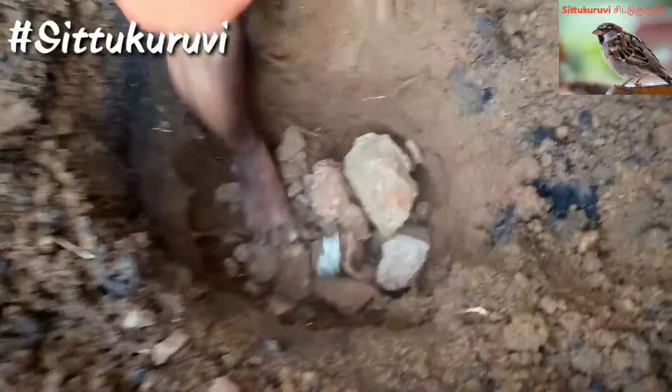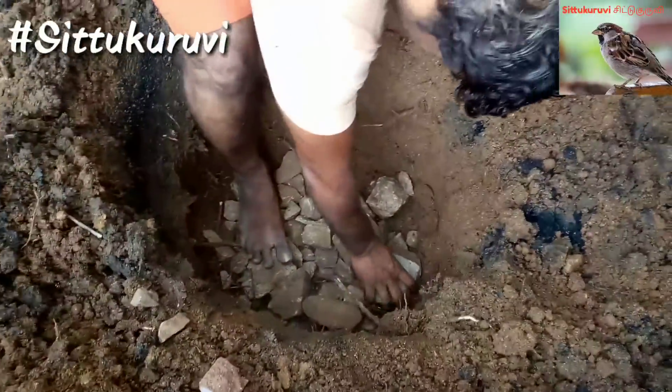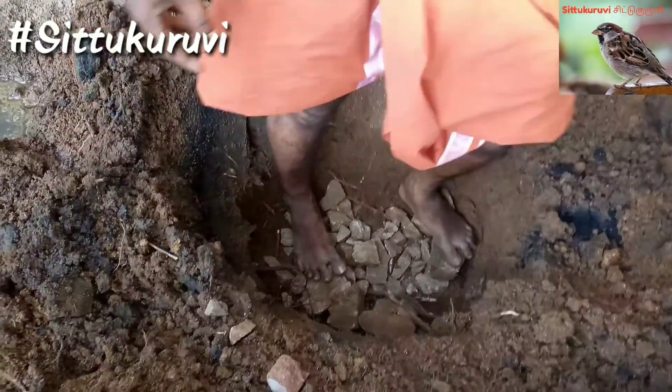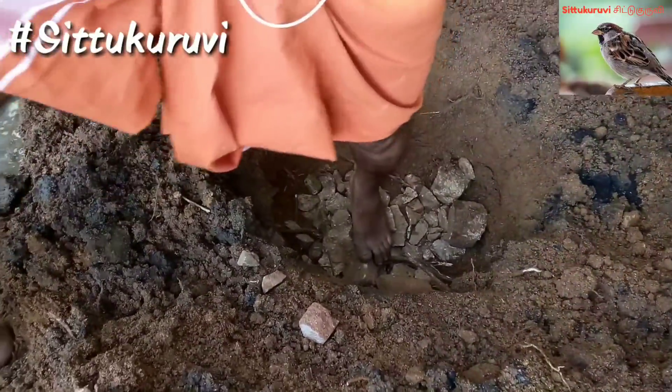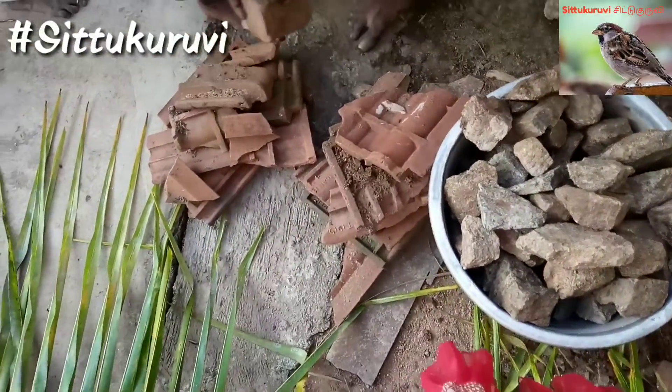I am going to cut it out. The cutting is the cut.